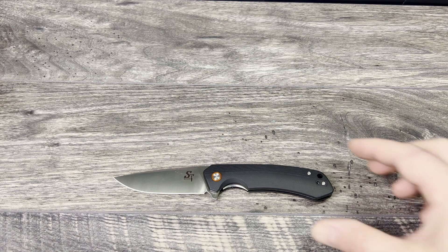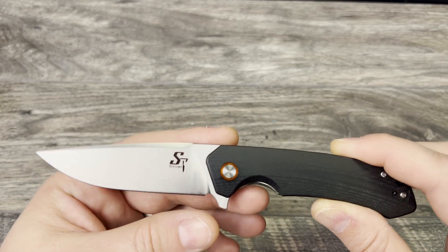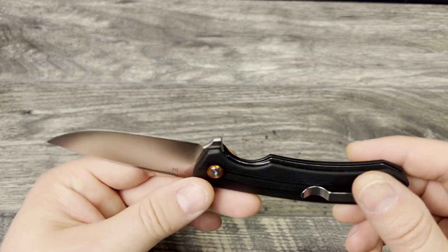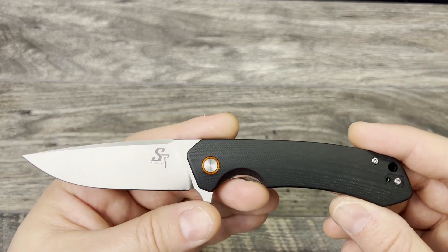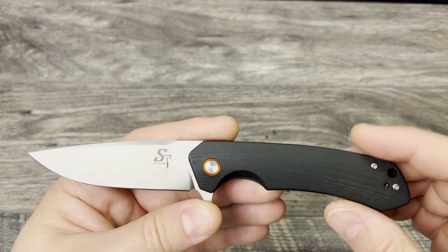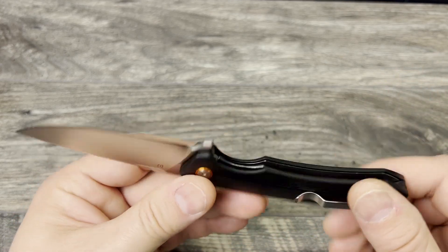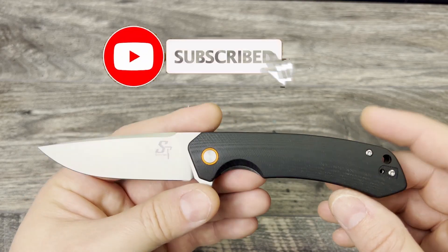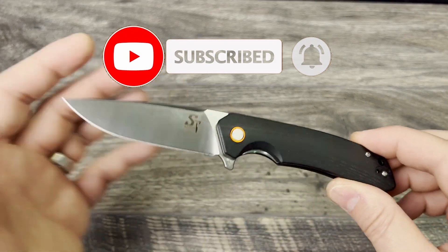I'll throw in some little swag with the knife, but this is going to be the main May giveaway — just as a way for me to say thank you for the continued support and interaction. I really appreciate it. Being a smaller content creator, I want to give something back and hopefully continue to grow. Thanks for tuning in — don't forget to leave a like, subscribe, and turn that notification bell to all.